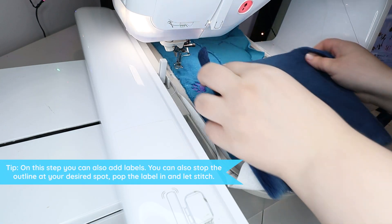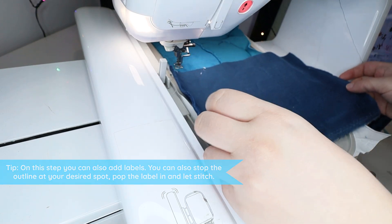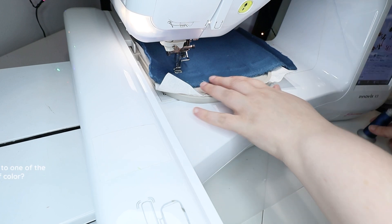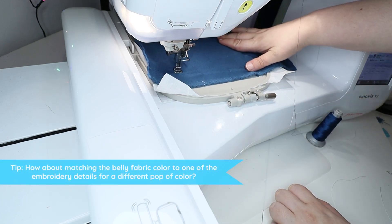After trimming, repeat the same step for the body. I attached the Dragon's Garden label and used a different color fabric for the belly to tie in with the dark blue details from the embroidery stripes.